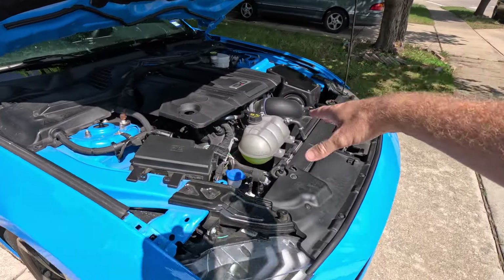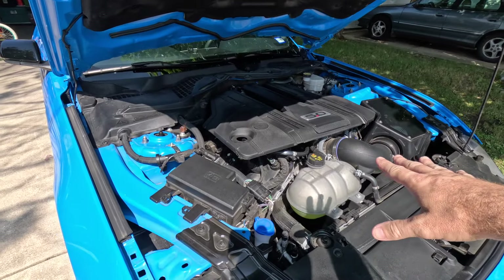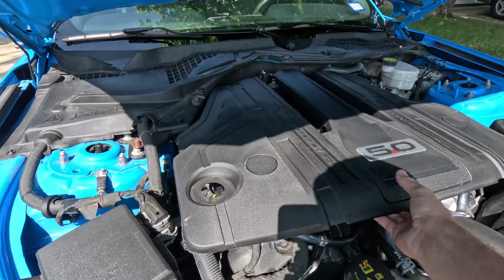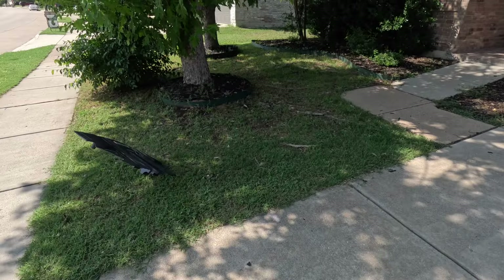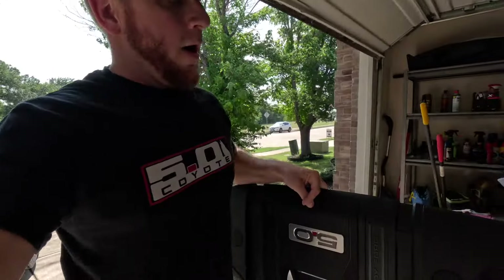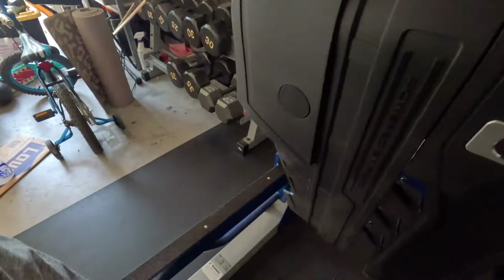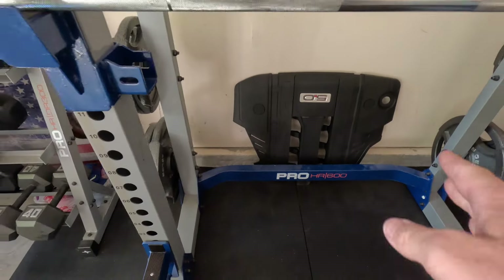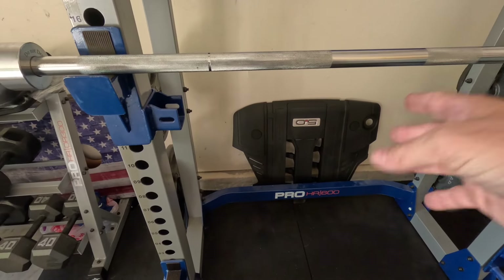First things first: if you bought the car brand new, specifically a 2018 and up, right after you sign the paperwork — or hell, even before — take this, throw it off, take it, and throw it away. Honestly, I've had this off for a while. I honestly don't know why Ford thought this design was good. It's just ugly. It's massive. It's just not a good look.